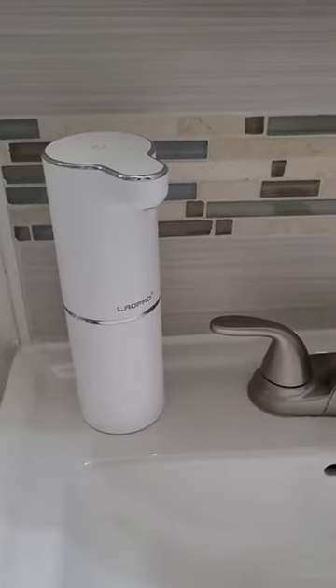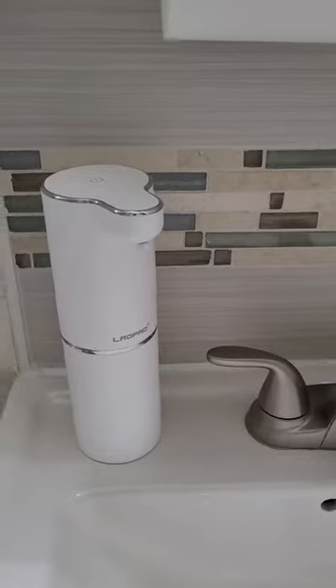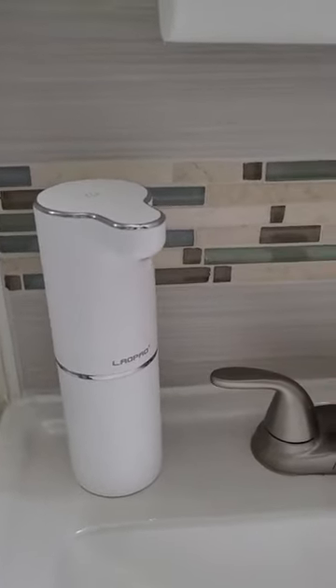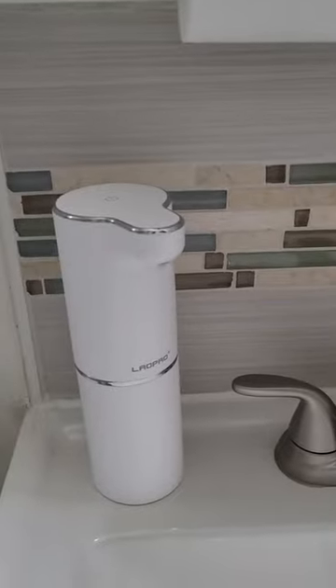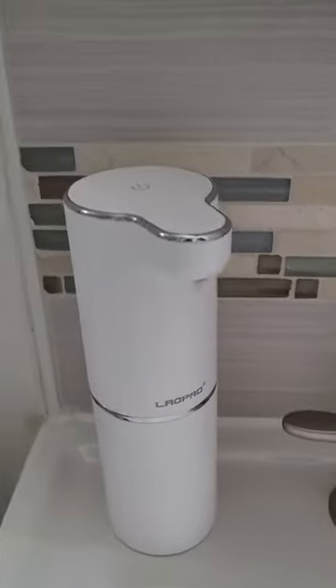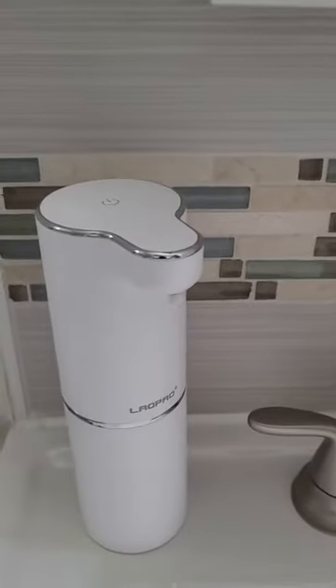Reviewing a foaming soap dispenser from Amazon. I loaded this with 10% soap and 90% water. Remember, it's not 1 to 10 — it's 1 to 9 if you want to get a 10% solution.